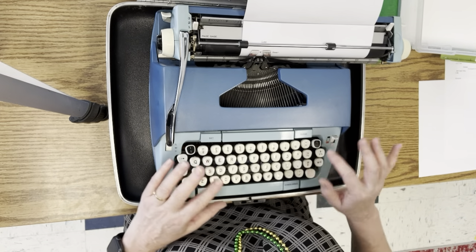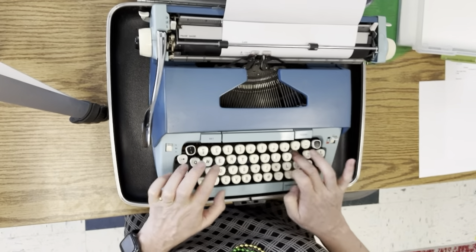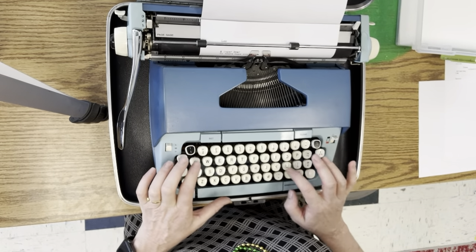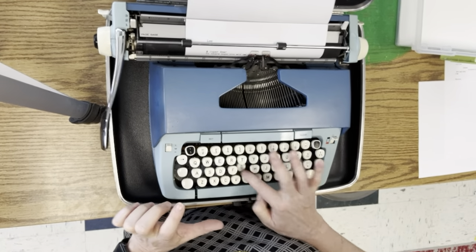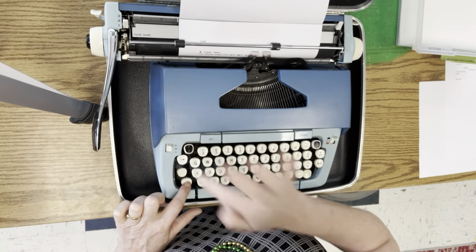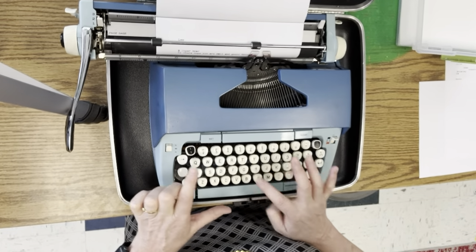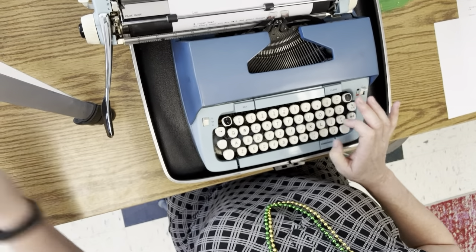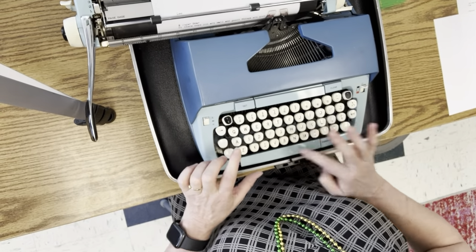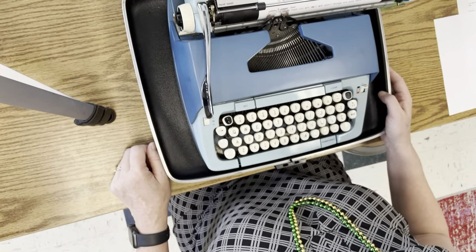Now, if I were to type all the way to the end of the line — which we're not going to do today. My keys got stuck, no big deal. If I want to do an exclamation point, I've got to hold the tab down and hit that button. I'm running out of room. I want you to hear when the bell rings. Do you hear that bell? That means I've got to go back to the next line. That's how it works.